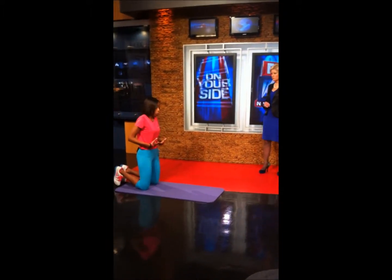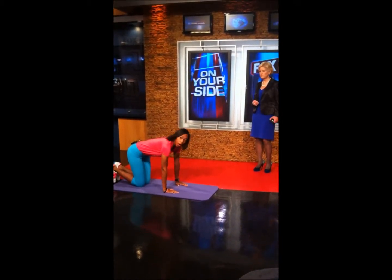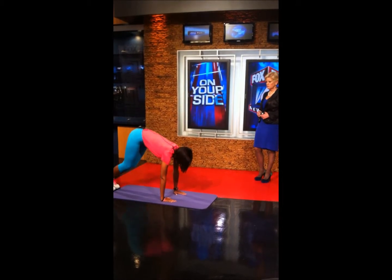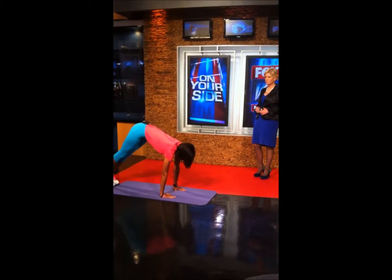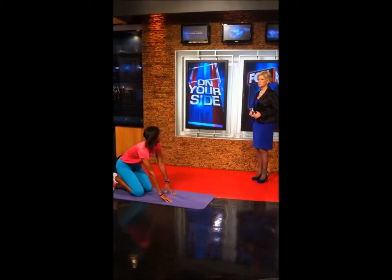We're working on the components of core strength, muscle endurance, and flexibility. Exercise number one is going to be a quad extension. Let's start on all fours. What we're going to do is press our toes in the floor, extend at the knees — stretching the core. And you're also working your shoulders as well. So it's a full body routine.